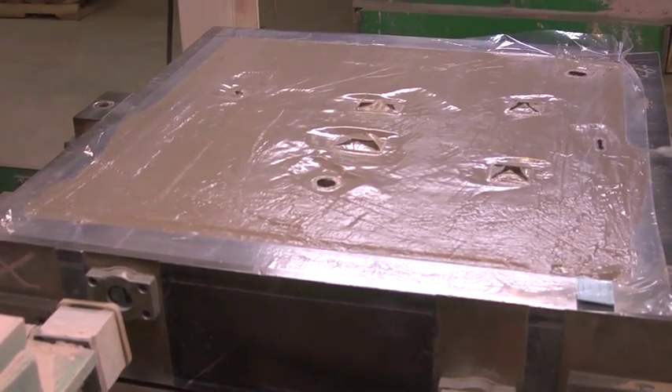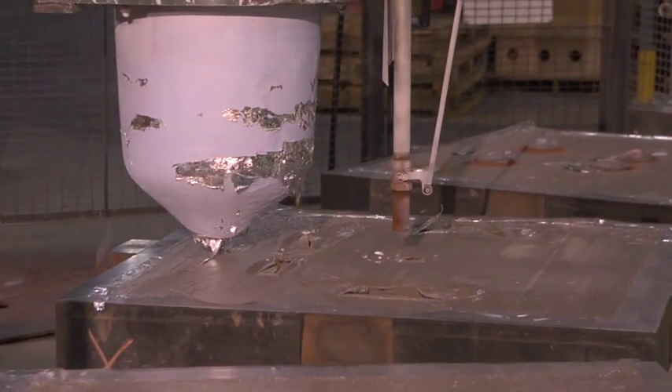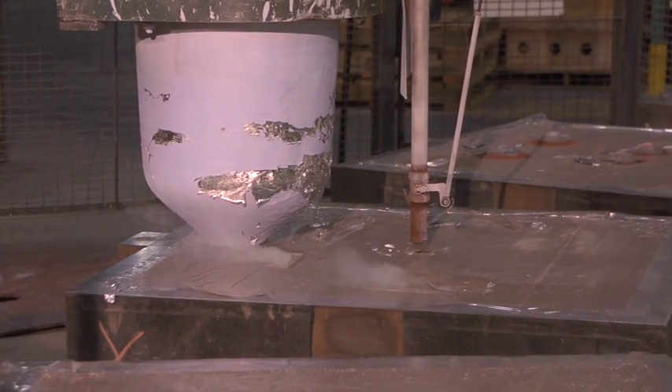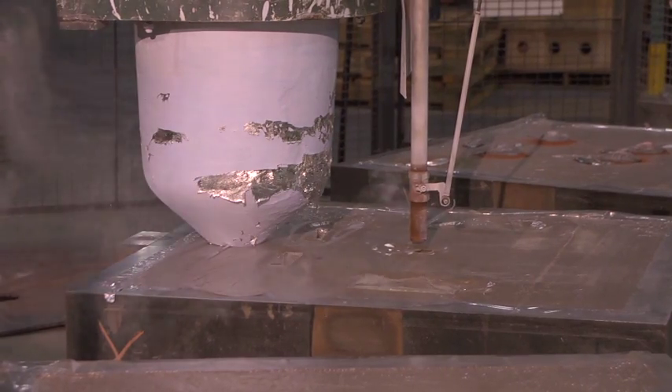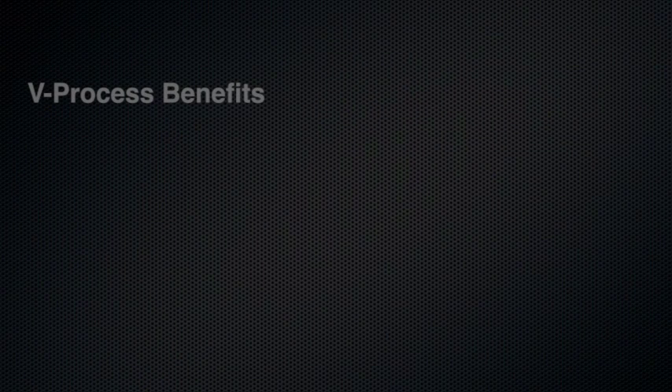The mold proceeds down the line to the flask press to control parting line tolerances. Aluminum is poured into the mold utilizing a robot. The mold is held under vacuum to retain its shape. After the mold cools, the vacuum is released, then the sand and completed castings fall free.